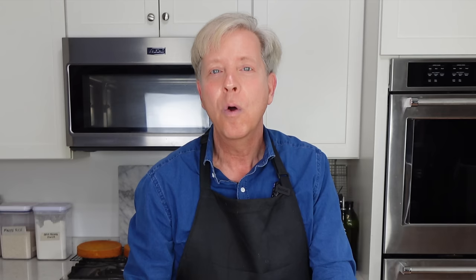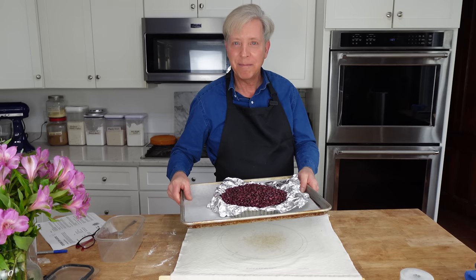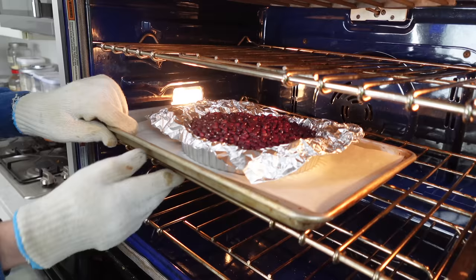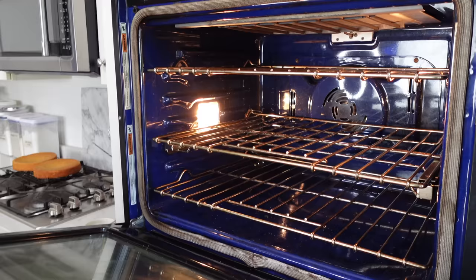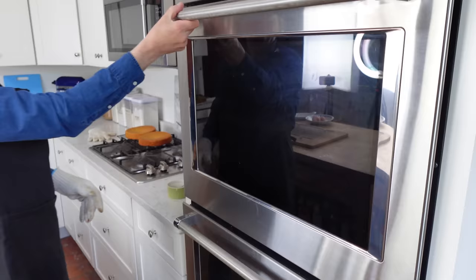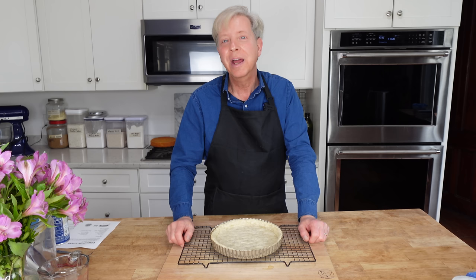Meanwhile, preheat the oven to 425 degrees Fahrenheit or 220 degrees Celsius. My dough has been in the freezer for 30 minutes so it's nice and cold. I'm going to put this into the oven for 15 to 20 minutes. After 15 or 20 minutes, remove the foil and beans. Lower the oven temperature to 375 degrees Fahrenheit or 190 degrees Celsius. Then return the pastry to the oven and let it bake for 10 minutes or until it feels dry to the touch.